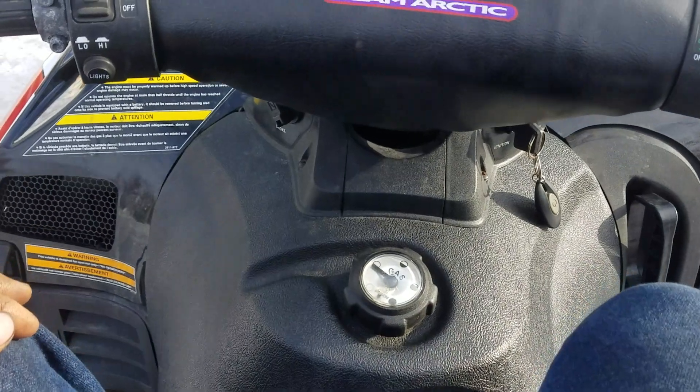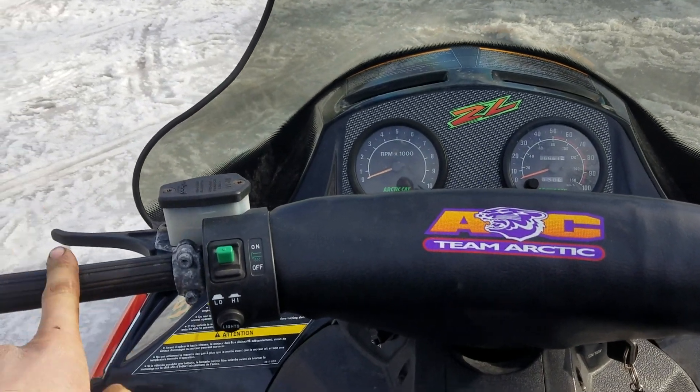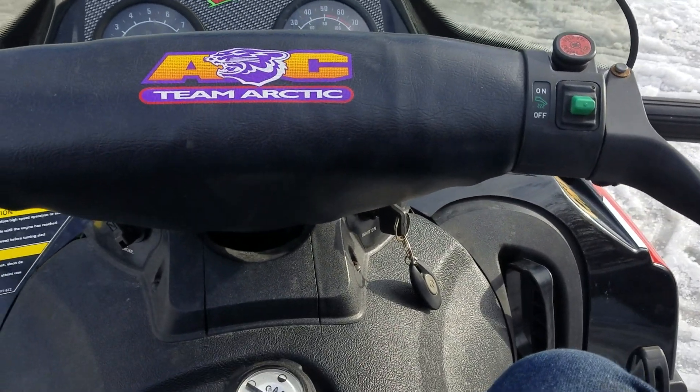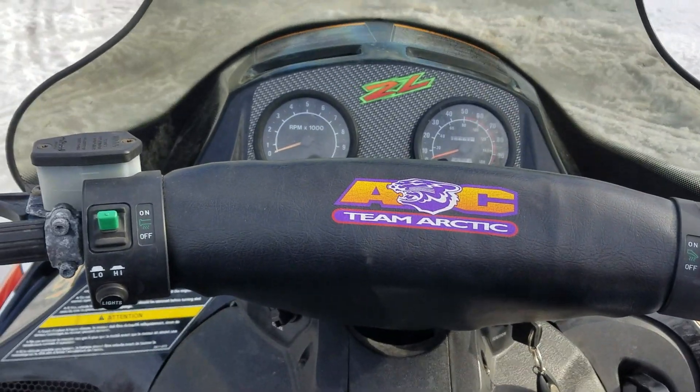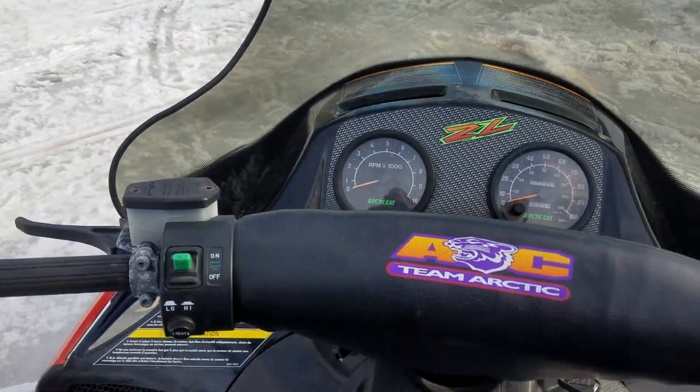The brakes weren't good. The hand warmers — the previous owner said they did work, so those are good to go. I can't really run it long enough to test that due to the coolant leak, but I can run it around just a little bit.